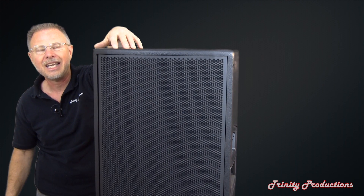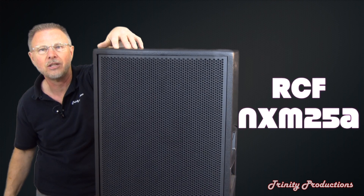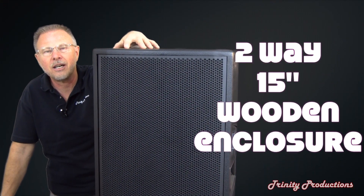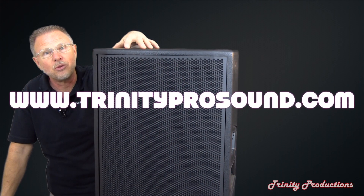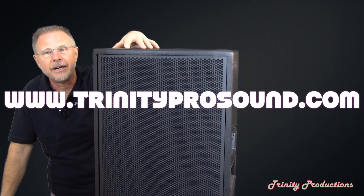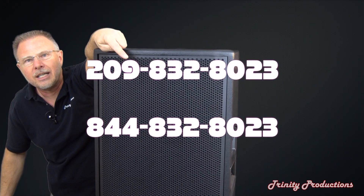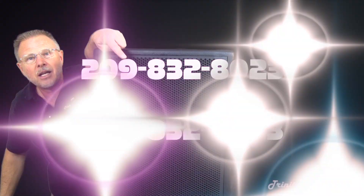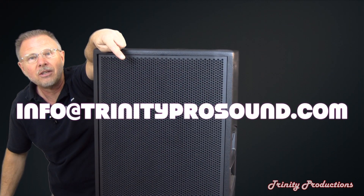There you have it — RCF NX M25A 2-way 15 inch box brought to you by Trinity Productions at trinityprosound.com. Look us up on the web at trinityprosound.com. Our phone number: 209-832-8023, or you can email us at info@trinityprosound.com.